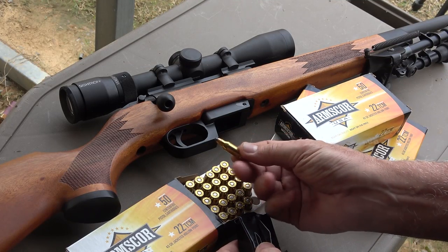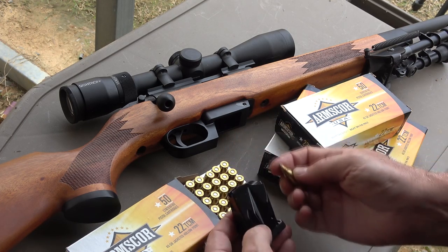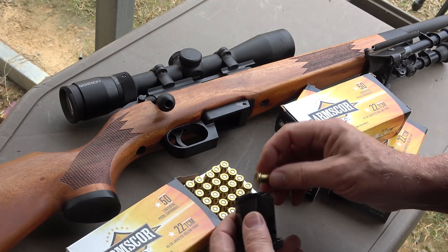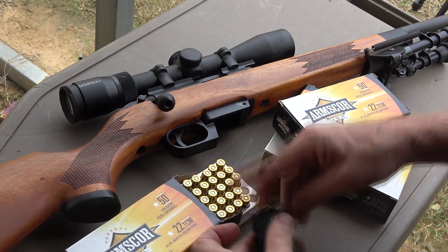One of the things about the .22 TCM is it has a 9mm diameter of the brass, so it will fit in a lot of 9mm magazines. We want to thank Armscore for sending ammunition for the initial reviews we did on the .22 TCM, and that's going to work perfectly in here.